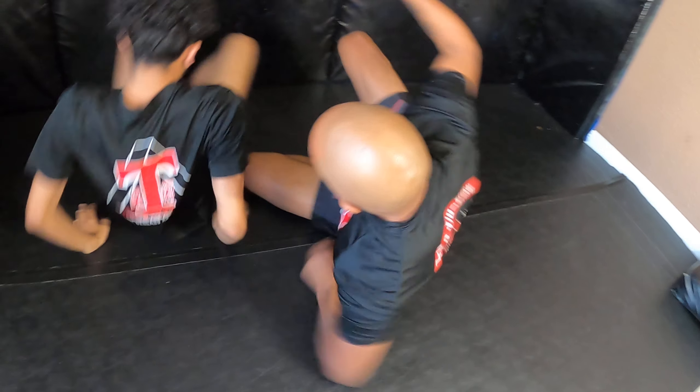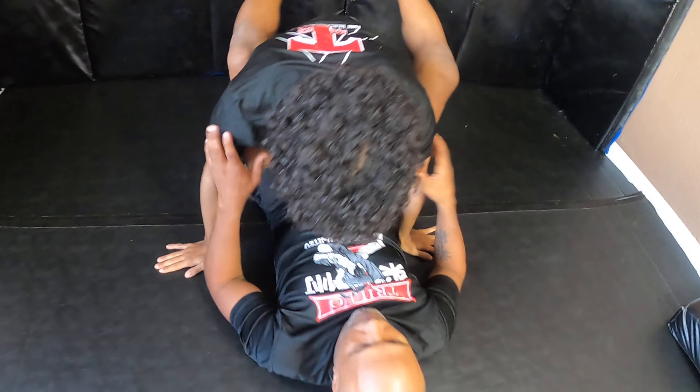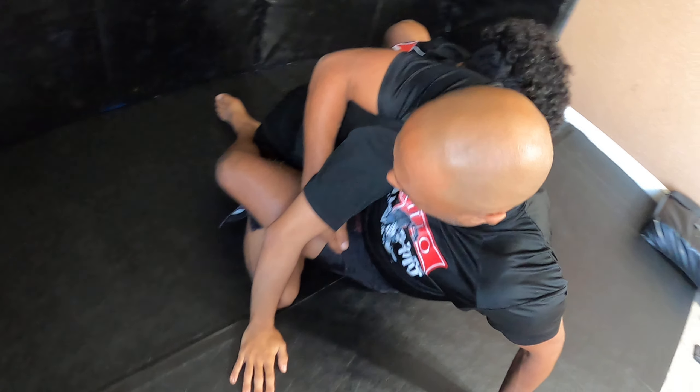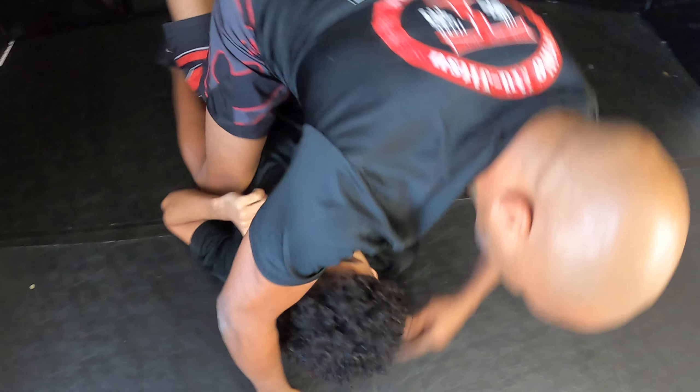I'll do it one more time. So he sits back, I uncross my feet, I hook my foot here, I lift my hips up, and I roll him completely over.